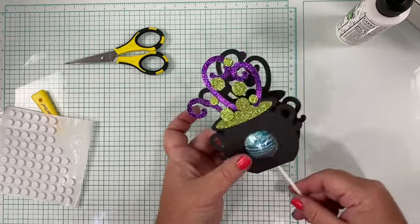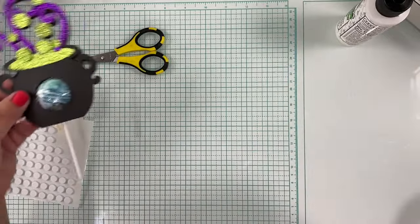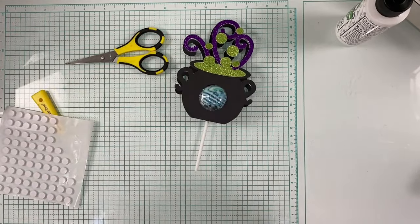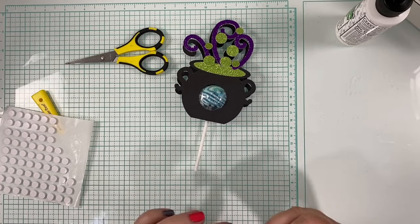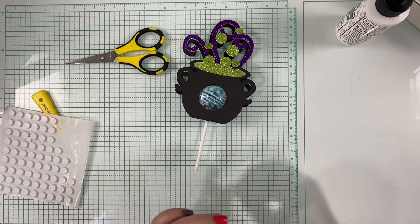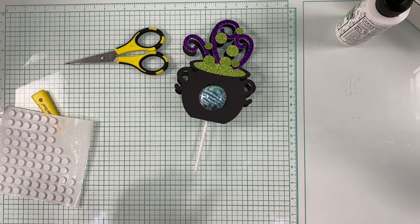There you go — that is day seven of our 13-day Halloween countdown. Please hit subscribe, the notification bell, share with your friends, and come back for tomorrow's file. We are already on day eight, more than halfway through, and there are still lots of fun things to be had. Thanks for watching!